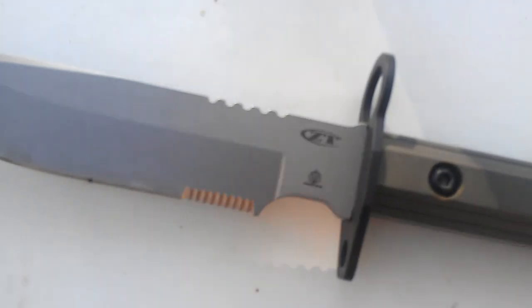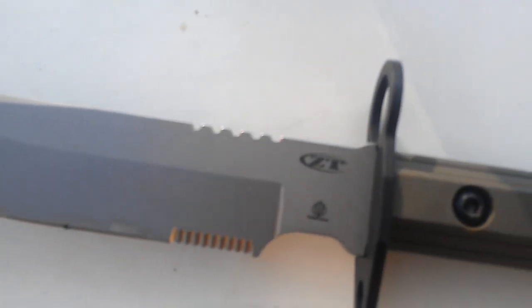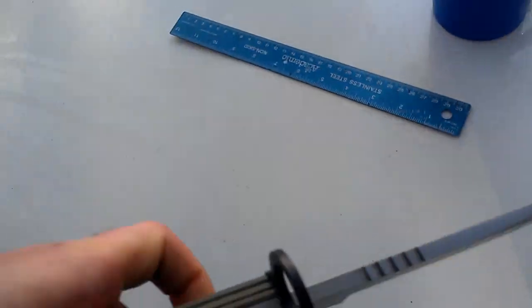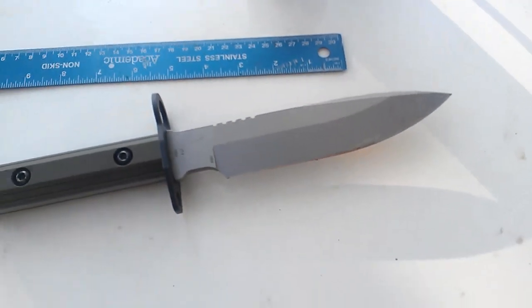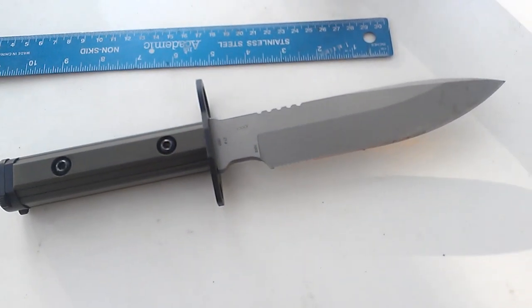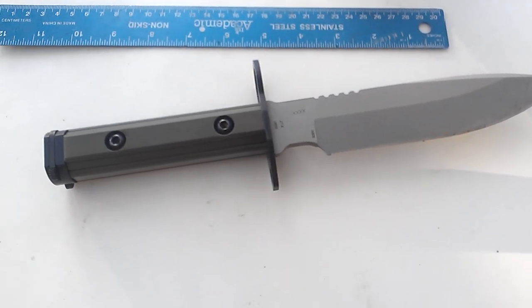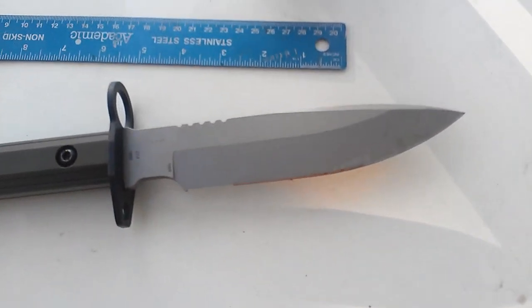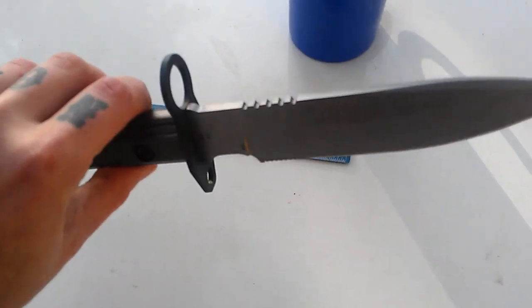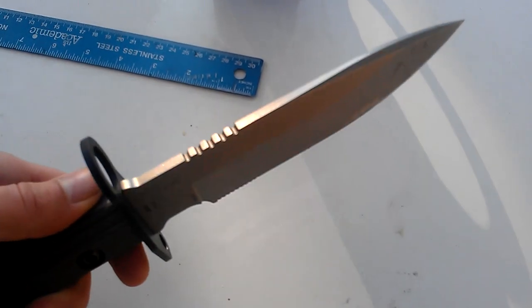How far you can sink this puppy into something — going up all the way to the guard into a soft target will not be a problem. It weighs about one and a quarter pounds, which is about the same weight as the William Woods Blade Works Titan Folder. This is a little easier to carry, because the weight is distributed among a larger chunk of material. This is a quarter inch thick S30V.